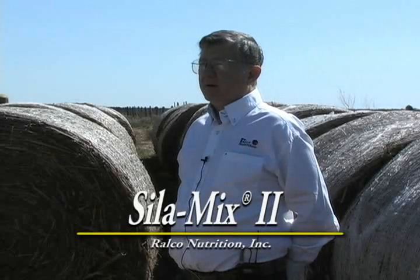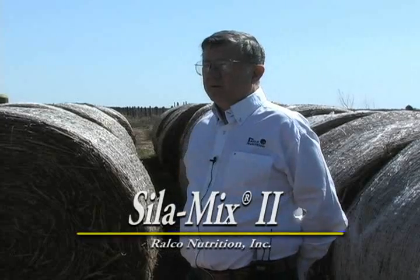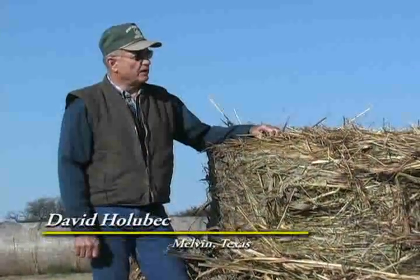Silomix 2 is one of the foundation products of Rauco. The hay maintains its nutritive value a lot longer with the Silomix in there. We don't have the shatter of leaves and loss of dry matter that's sometimes common in hay while it's in storage. This is hay grazer hay, forage hay.